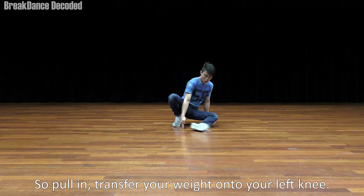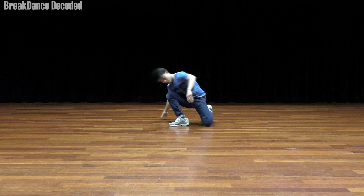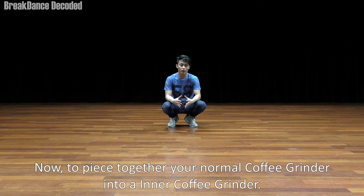You pull in and transfer your weight onto your left knee. At this point, you should be totally on your left knee — it's almost like this. And then you shift back and come back here.